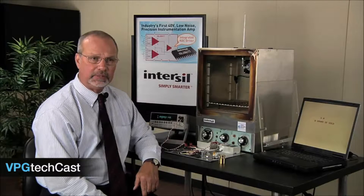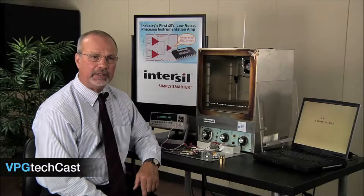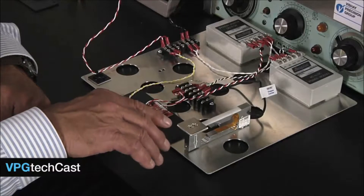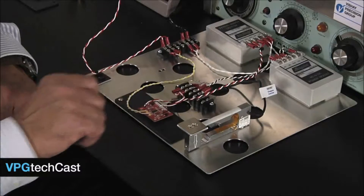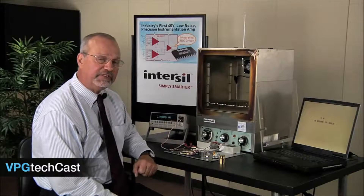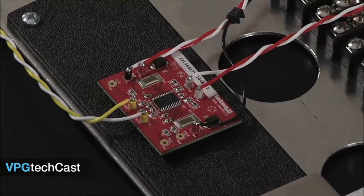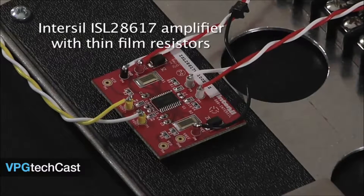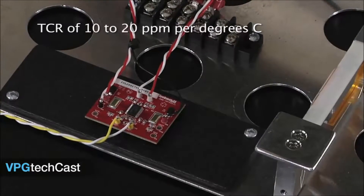I'll run the experiment twice — first with an Intercell amplifier that uses precision thin film resistors, and then again substituting a model that has been upgraded to incorporate Vichet foil resistors. Here's the setup. This precision weight scale is constructed with a VPG Dea-Huntley load cell that uses micromeasurement strain gauges. It is temperature compensated and operates perfectly from 15 to 60 degrees centigrade. I coupled the output of the load cell into an Intercell ISL28617 amplifier outfitted with thin film resistors rather than superior VPG foil resistors. These units have a typical TCR of 10 to 20 ppm per degree C.